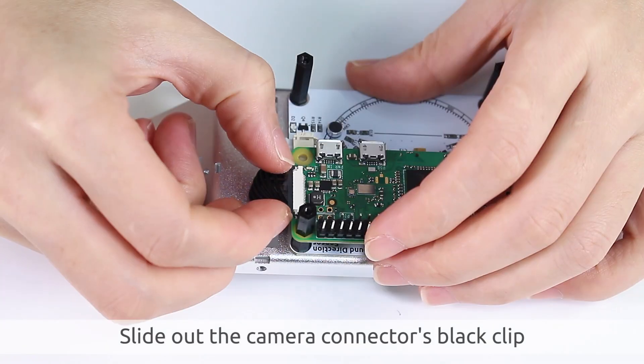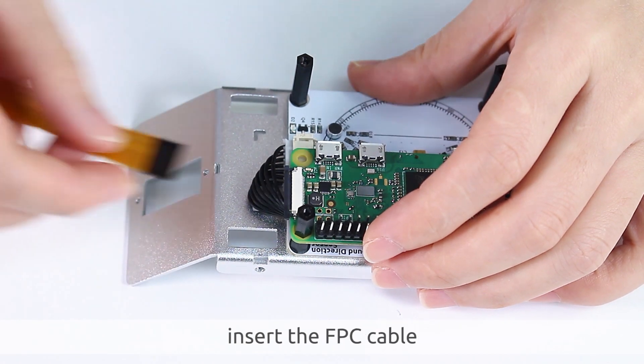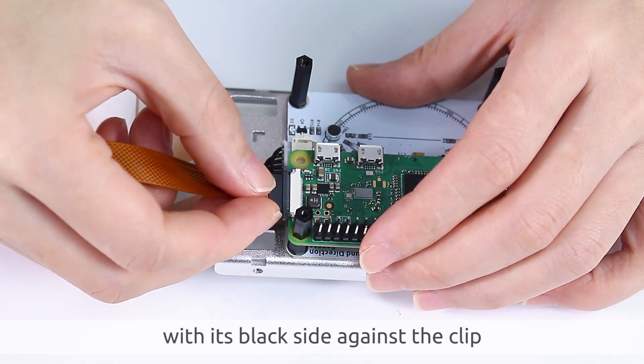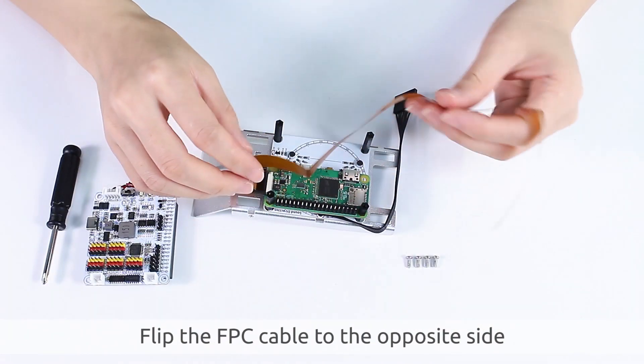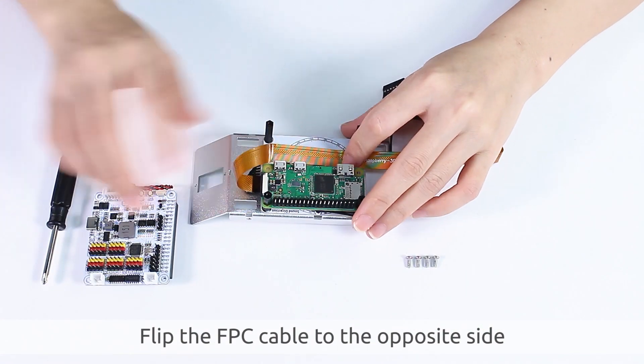Slide out the camera connector's black clip. Insert the FPC cable with its black side against the clip, then slide the clip back in to secure it. Flip the FPC cable to the opposite side.